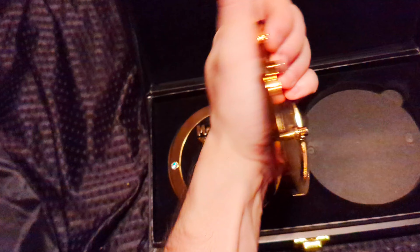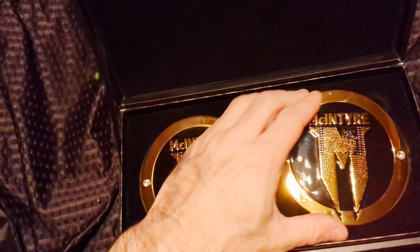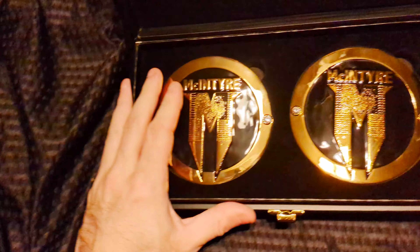They don't come with screws, so you've got to use the screws you already have or buy more. Very cool though.